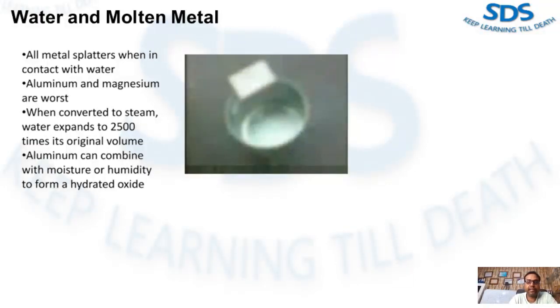Additionally, aluminum can combine with moisture or humidity to form a hydrated oxide. The hydrated oxide of aluminum — written chemically as Al₂O₃·H₂O — can hold eight molecules of chemically combined water. Such water may be released when the hydrated oxide temperature exceeds 800 degrees Fahrenheit, or when it is submerged under the molten metal bath. This is why preheating a metallic charge is extremely important.